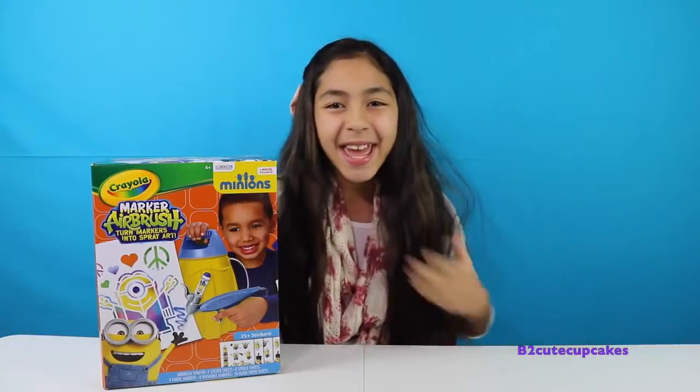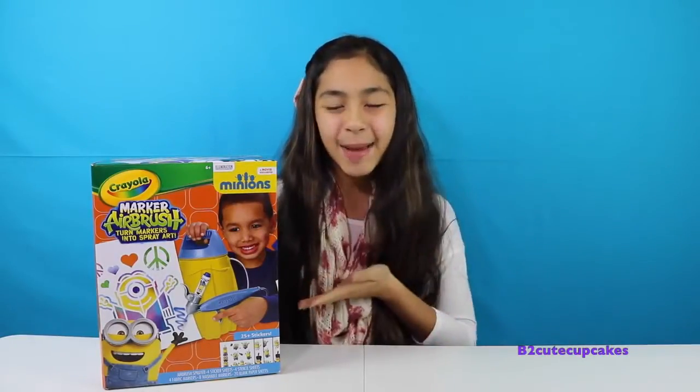Hello Cupcakes! So today I'm super excited because I'm going to be reviewing another Christmas present.